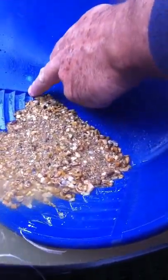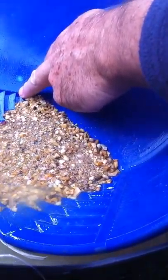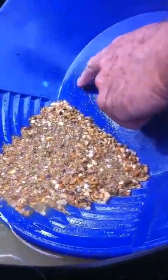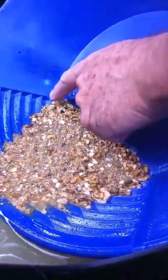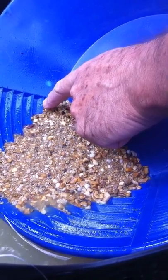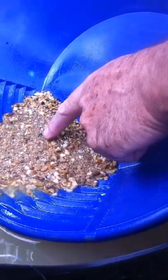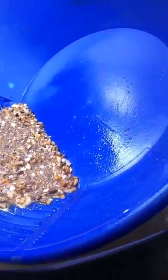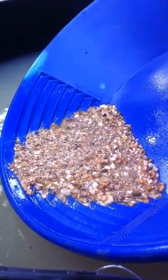I think you meant when you were telling me about going up to the riffle and not going to the base of the pan. So I'm presuming you meant don't let the water come up past here. Is that right? Here's the riffle, the last riffle before the base.